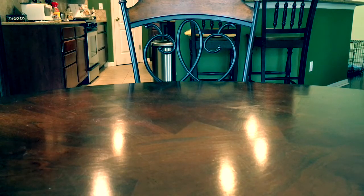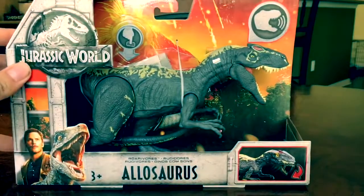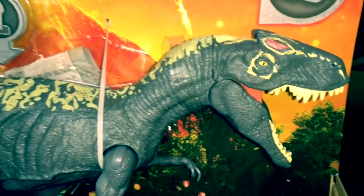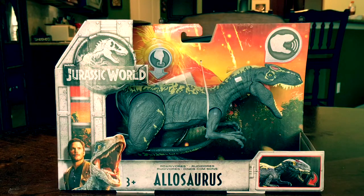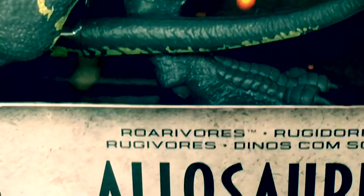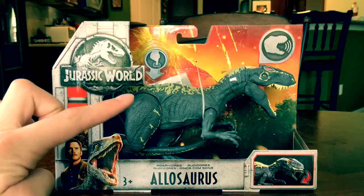Hey guys, Antonia Zilla here, welcome to a new video. I am so pumped right now because I just got another Jurassic World Fallen Kingdom toy - it's the Roarivores Allosaurus. As always, let's take a quick look at the packaging.